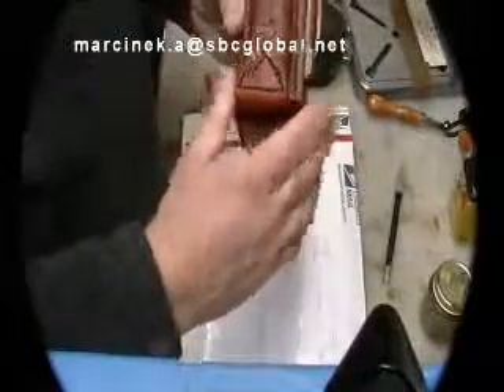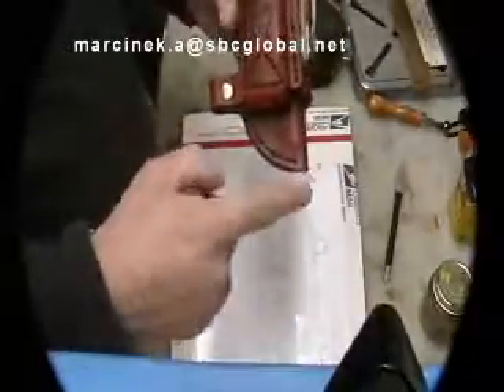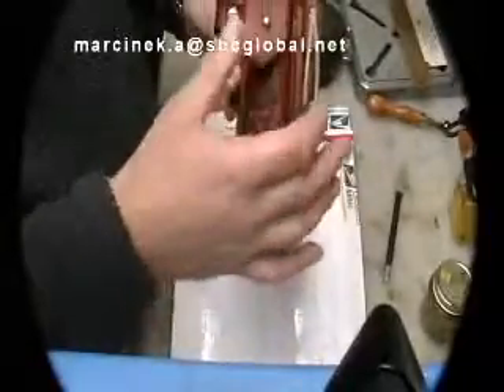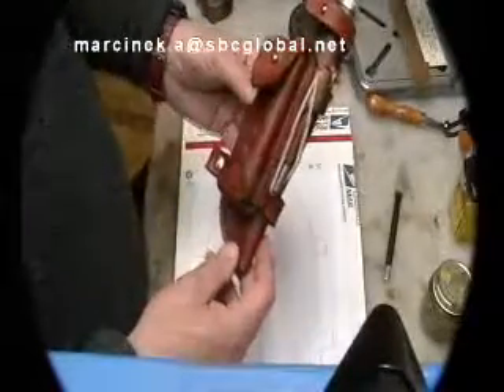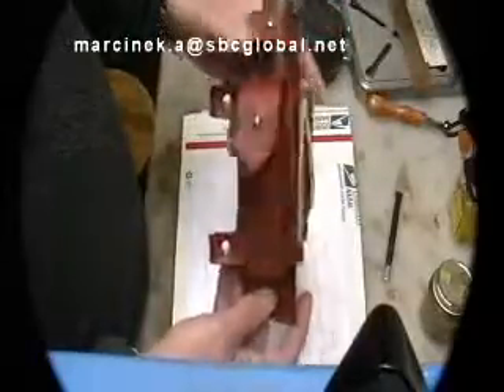What I also did was change the shape of the front of this — it used to be a little blunter. It was a waste of leather, and it removes a couple grams from the weight of the sheath as well. I don't have a weight on this, but it's not terribly heavy given the small size and small knife.